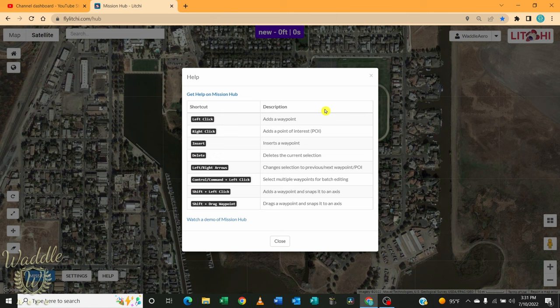If you click the help button, it tells you what the controls do to build your mission. A left click adds a waypoint; right click adds a POI, point of interest. You can insert or delete the current selection. Left and right arrow keys change the selection between waypoints or points of interest. Control or Command on a Mac and left click will select multiple waypoints if you want to batch edit — for example, to change the altitude on multiple waypoints. Shift left click adds a waypoint and snaps it to an axis, and shift and drag moves a waypoint snapped to an axis.